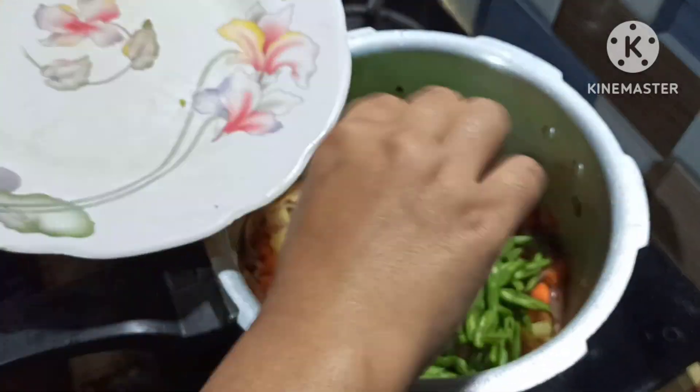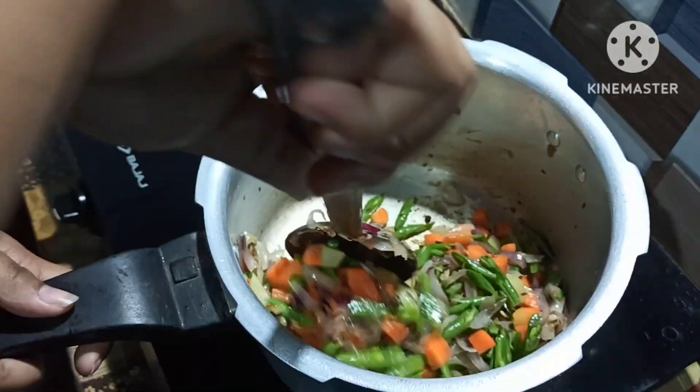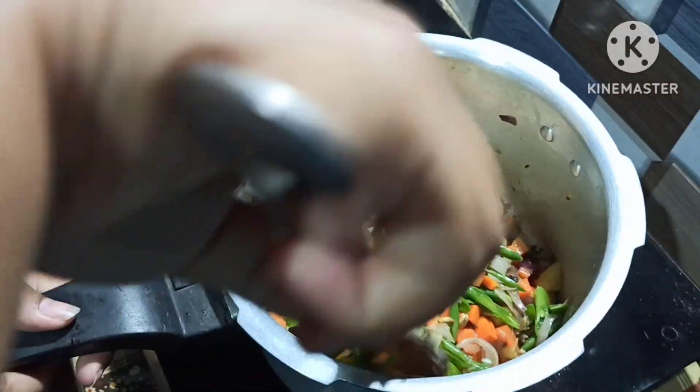I will add the beans to the oil. It's not very good for the beans, but I will add the beans to the oil.